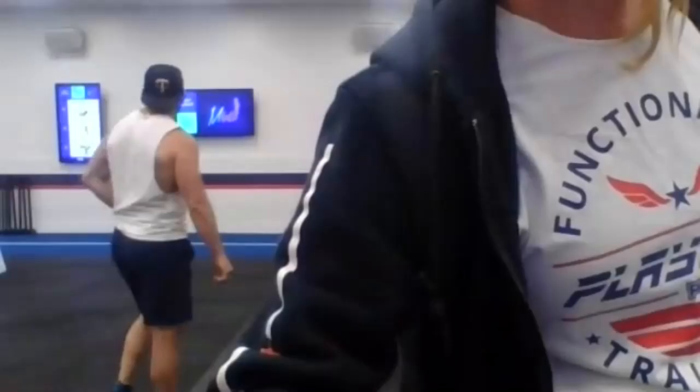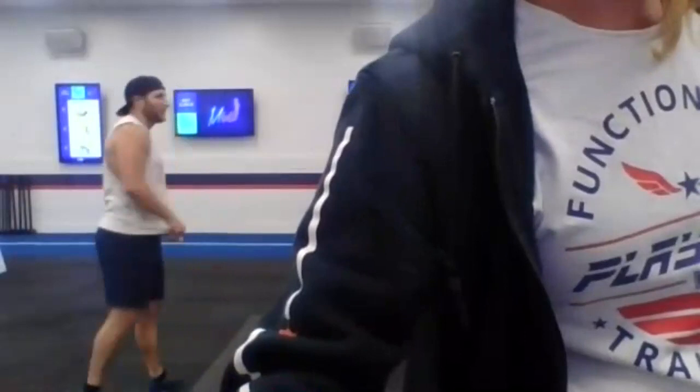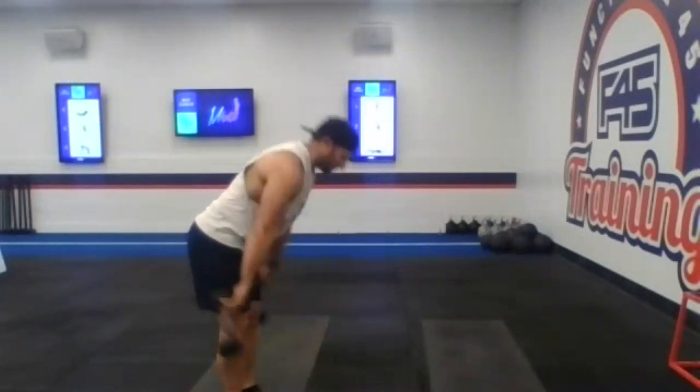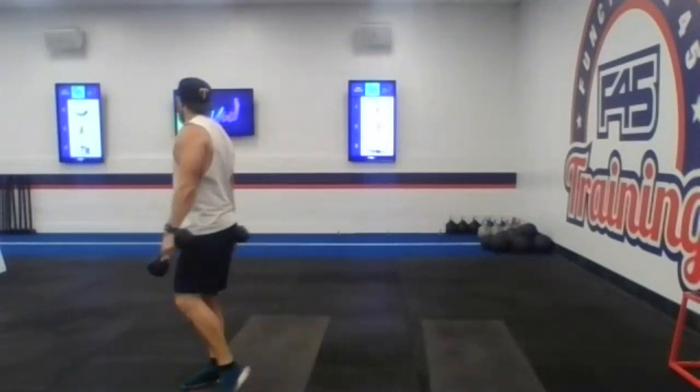All right guys, give me one second here to get this recording. We're going to get going. Andrew's got a good one for you today, taking you guys through MCATs. So let's do it. I'm going to actually start my heart rate monitor today, unlike what I always do. All right, ready? Let's do it.